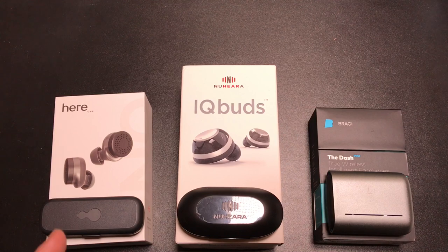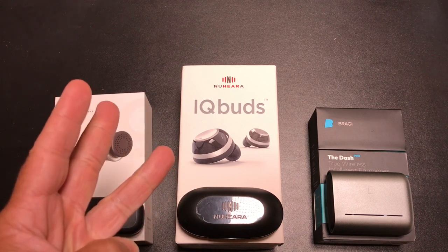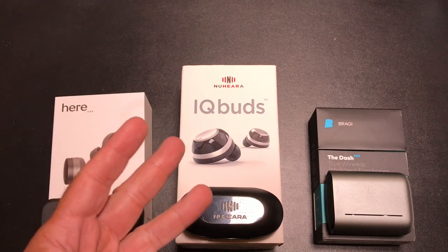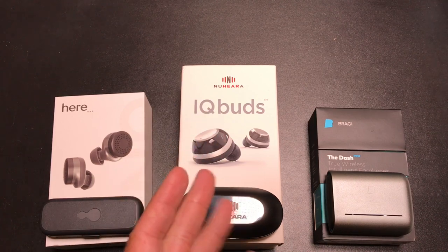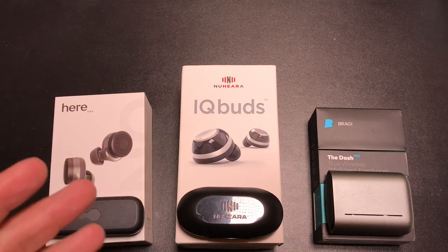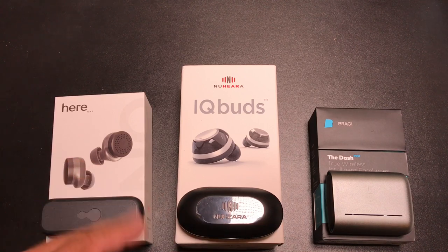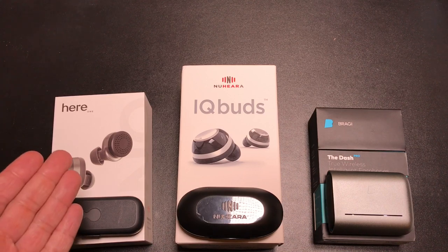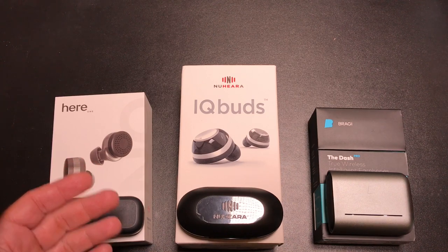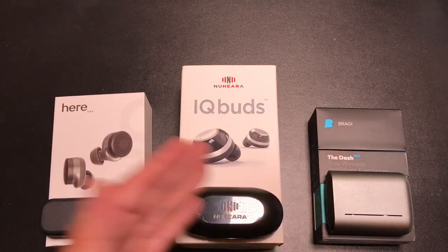We're going to cover several things in this video. First, we'll talk about battery, audio quality, and overall sound experience — which is a little different from audio quality because these earbuds have special audio features. We'll also cover fit, phone quality, speech enhancement or amplification, apps, Bluetooth connectivity, water and sweat resistance, and any fitness attributes. A lot to cover — we're going to compare all three.